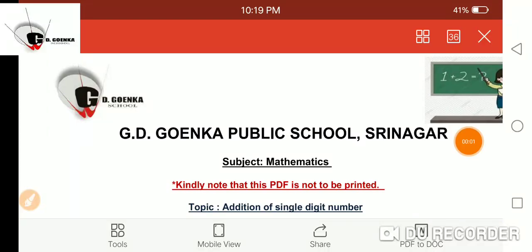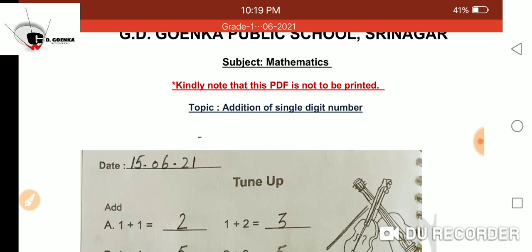Good morning Goinkans. This is our maths class and today our topic is addition of single digit numbers. How do we do that? We keep the bigger number in our mind and count the other number on our fingers. Let us learn more with the help of some examples in your number book.